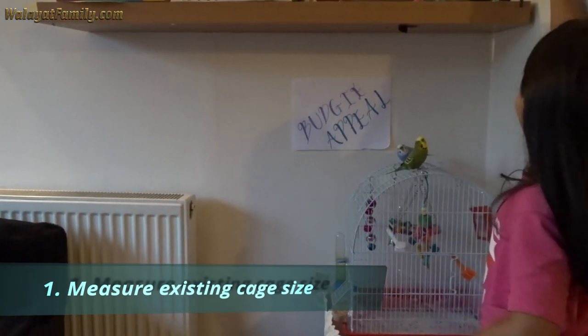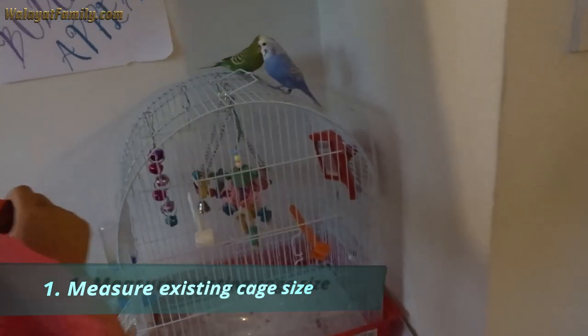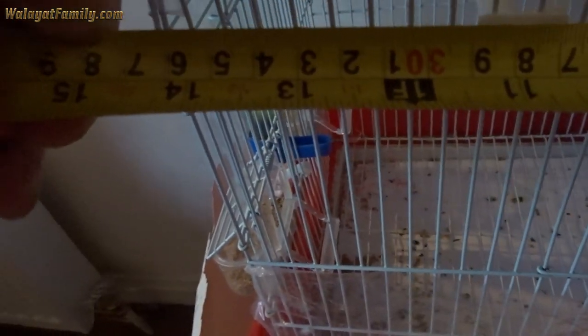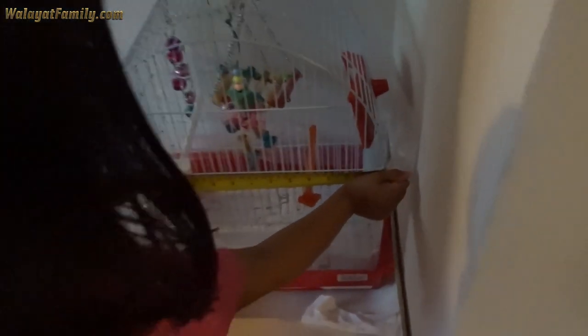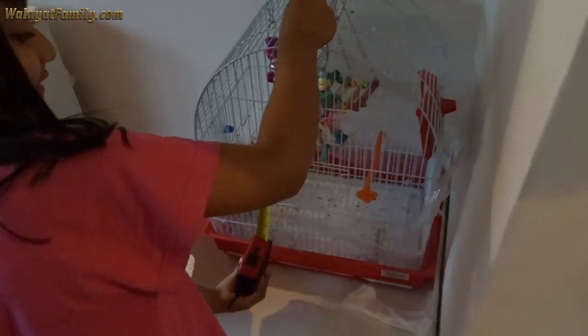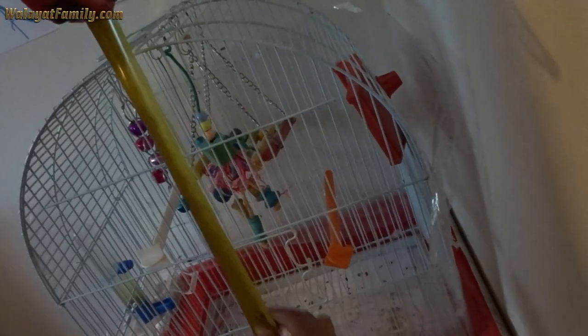Measure the width and the length so we know the new cage is a lot bigger. The length is 38 centimeters, and the height is 48 centimeters.